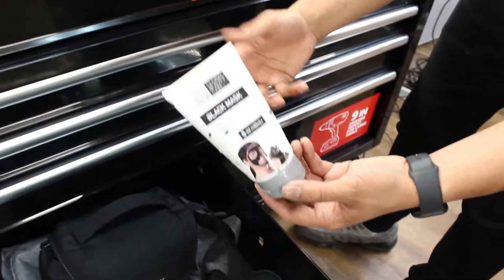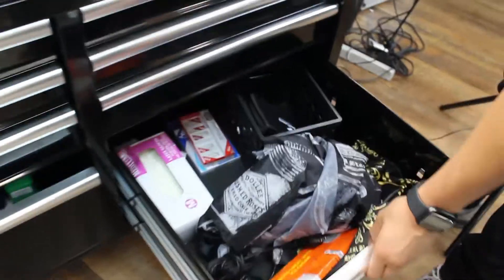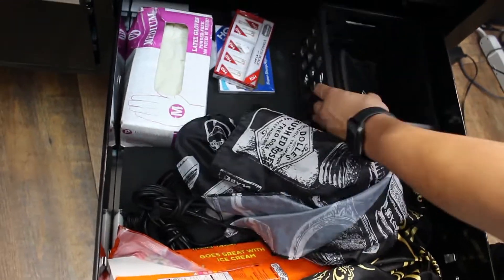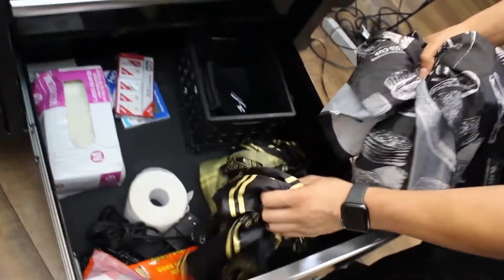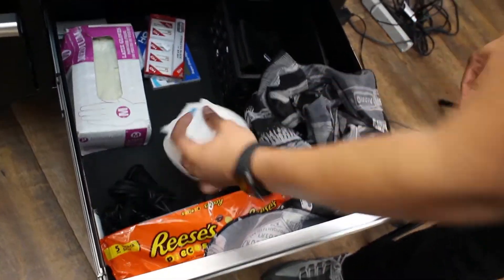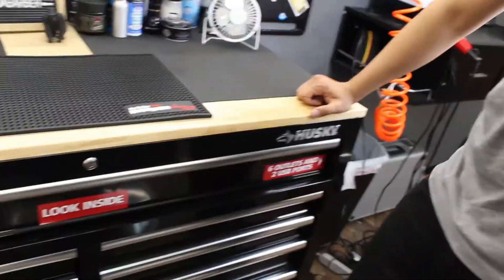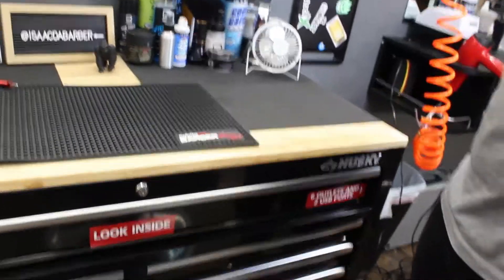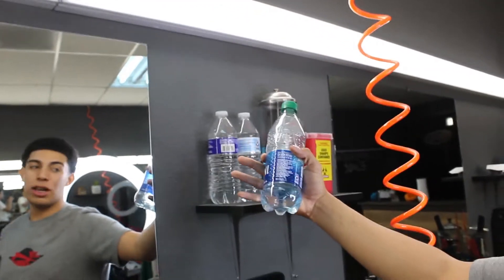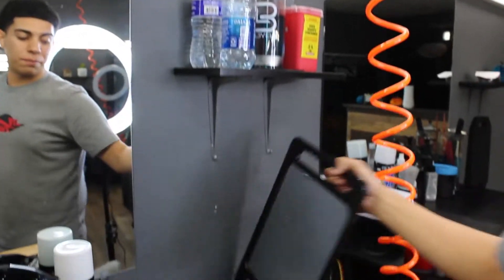I have the black mask for the full service. Right here I have extras — some gloves, restocks on the blades, my cape, and an extra one just in case. I have chargers, some chocolate to eat, and the neck strip. I have these little fans, some waters — usually I bring waters and leave them here for the rest of the week. I have my mirror as well.